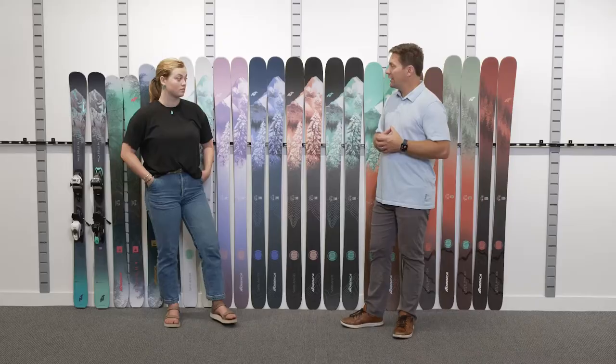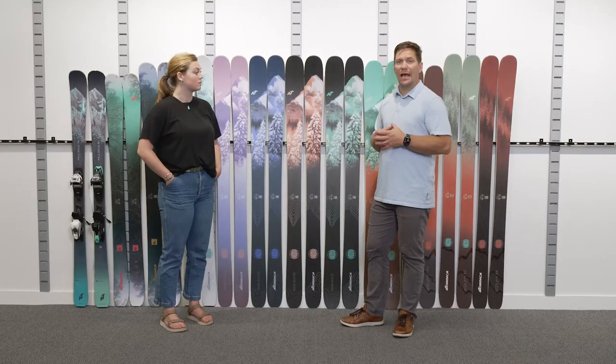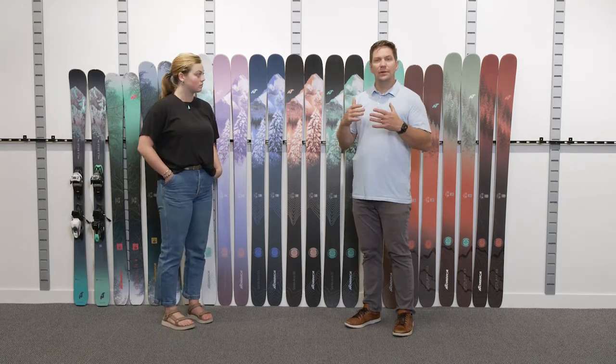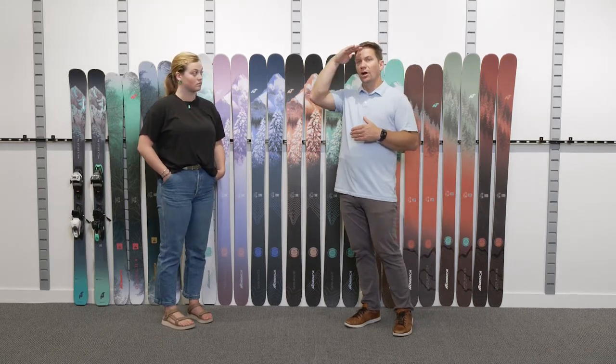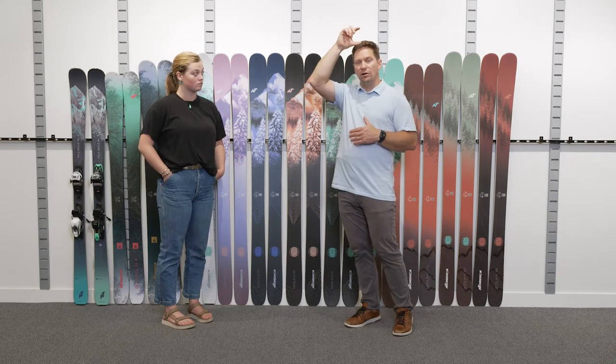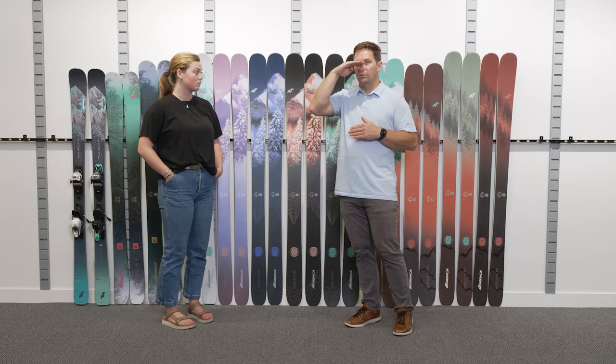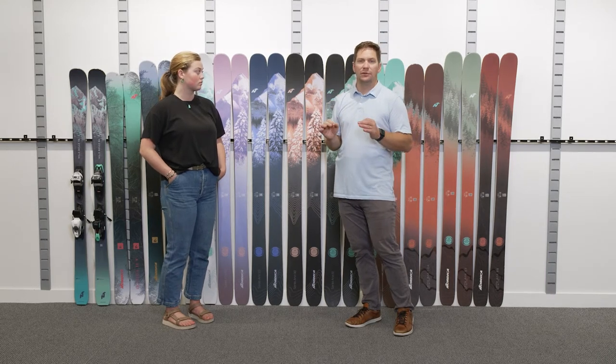I've got Allie here, and I just happen to know that Allie is an incredible skier, so we're going to be looking for something that's a little bit longer. Typically you look for something from your chin all the way up to the top of your head, or even above if you're a really elite level skier. You're looking for something right around the bridge of your nose for the optimal length.